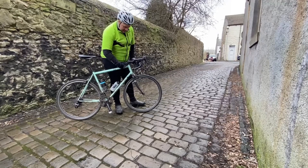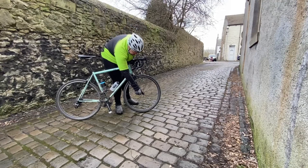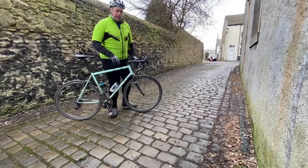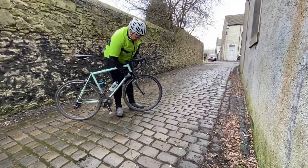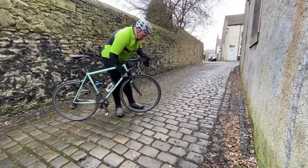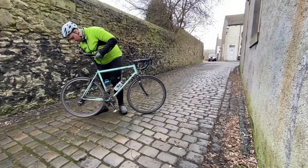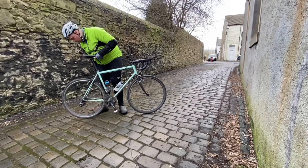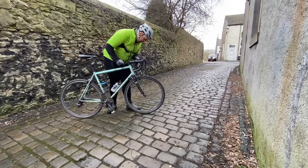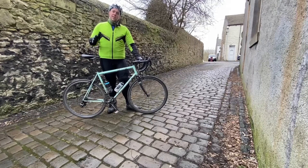We can go further down and check tyres and skewers. Whilst we're doing our M check, we might also want to lift the bike up, spin the wheel, and just look that it's running straight — I can do that for the back as well. This is also an opportunity to have a quick visual check of my brake pads. If I can see that there's plenty of rubber still left, I know that they're safe. So that's my M check — this bike's fine.